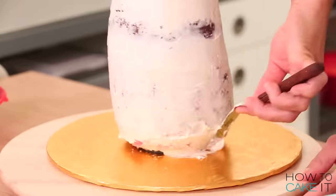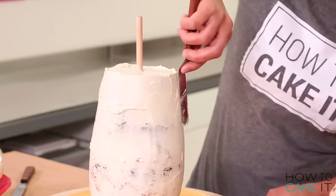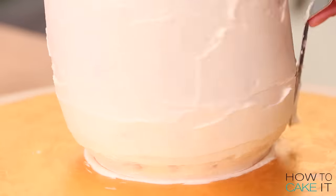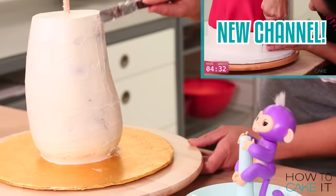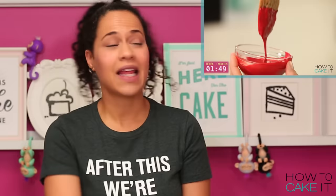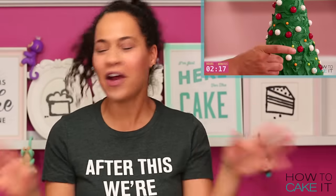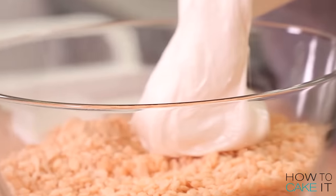Hey Mia! Crumb coat and chill! Now that my crumb coat is chilled, I need to ice Mia's body once again and chill it. You've been asking us for cake compilation videos and we have been doing that over on our new channel, How to Cake It Step by Step. We'll put a link right here and below — please head over there and subscribe, watch the videos, share the videos. We really appreciate it. Now we're moving on to Rice Krispies.